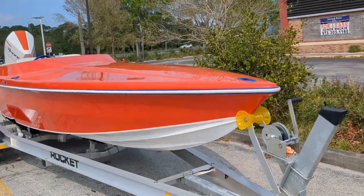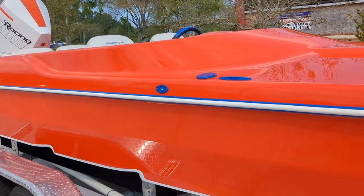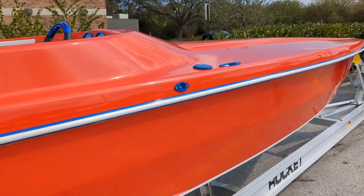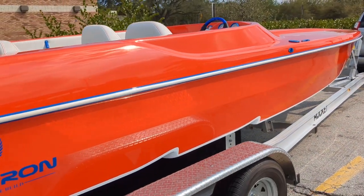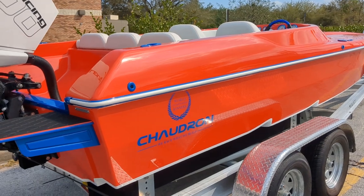This color is called pumpkin orange — it's like a Chrysler Mopar color. It just came out beautiful. Like I said, the fit and finish is amazing on these — just incredible gel coat work. This one has a really neat logo: 'We race what we build' is their saying.